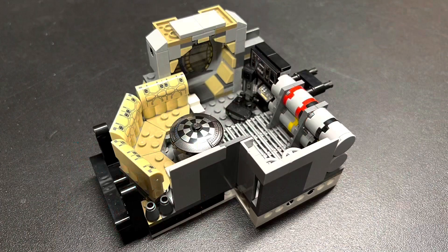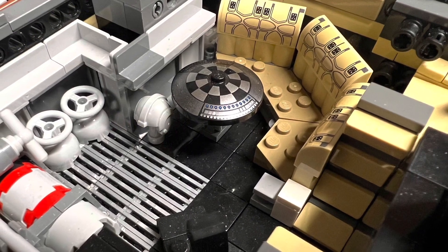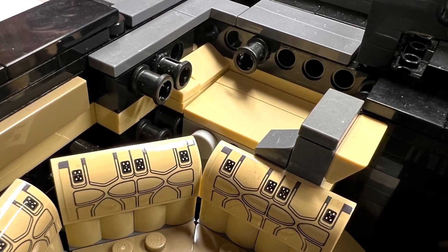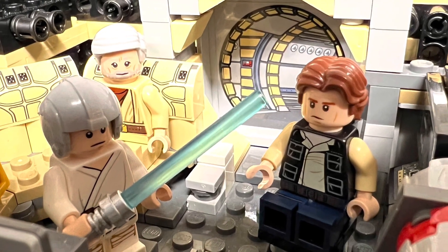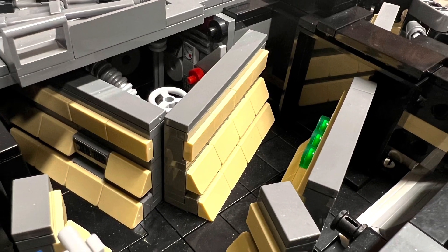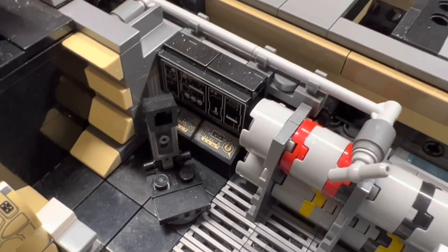Room 2, otherwise known as the common area or the Dejarik room, was only given a few changes. Most notably, the floor was completely tiled in black. Also, the width was increased by one more stud to allow for piping and a lever. The overhead bed was added as well. I'm no longer using the 1x6x5 panels with doorway stickers — I like them, but they won't work with what I'm doing. Throughout this set, I'm not adding the top part of the circular hallways. In my opinion, there is no reason to do so since ceilings aren't part of the build. Also, the stickers show a gray floor, but the floor of the Falcon is black.